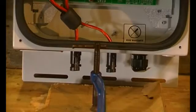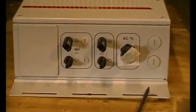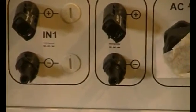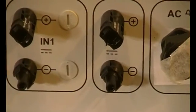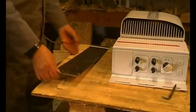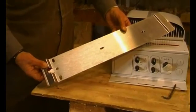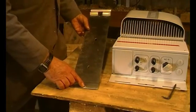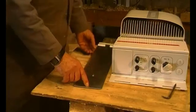Here are the DC inputs — clearly defined positive and negative MC4 DC inputs. Very important to get that the right way around. If you get a secondhand one, the mounting plate is very useful — that's the top, so it goes this way and the inverter clips on there.